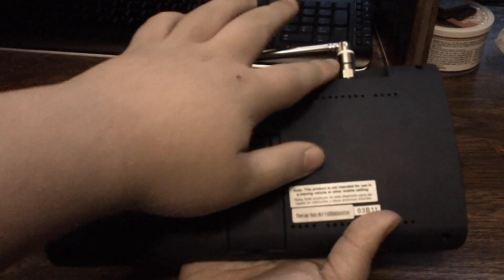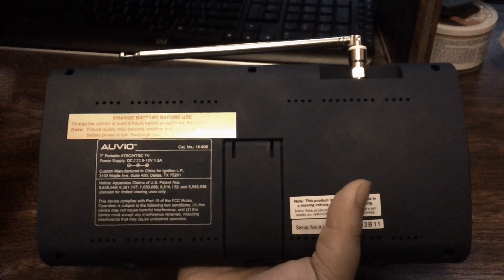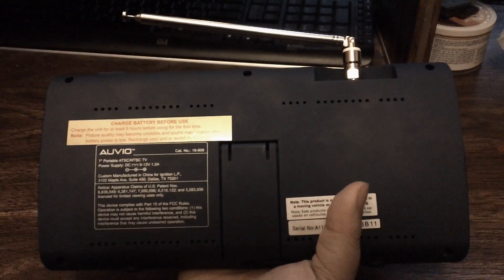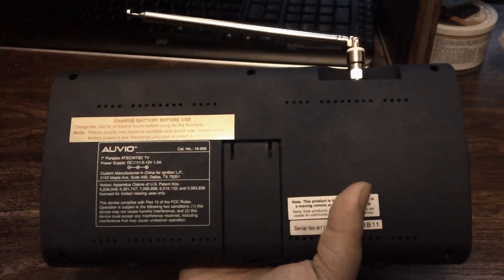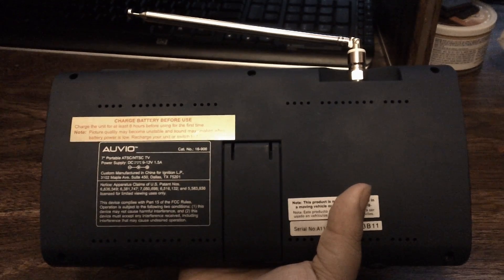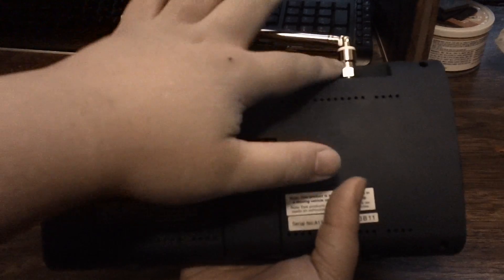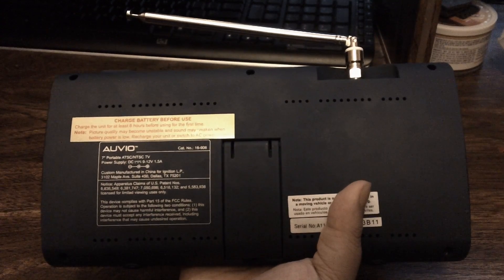On the top you get a standard pull-out antenna. This antenna does unscrew, so if you want to plug in a cable line for straight cable TV you can — it works very well with a cable connection.